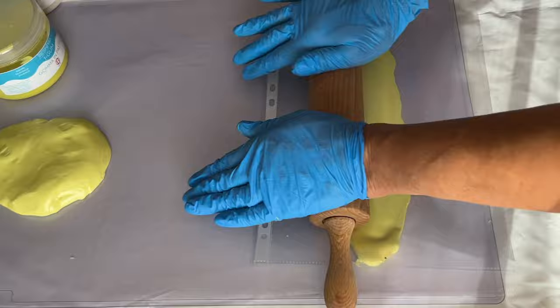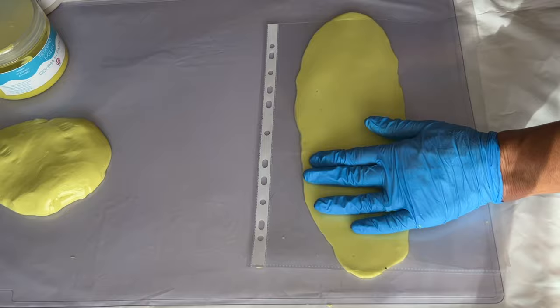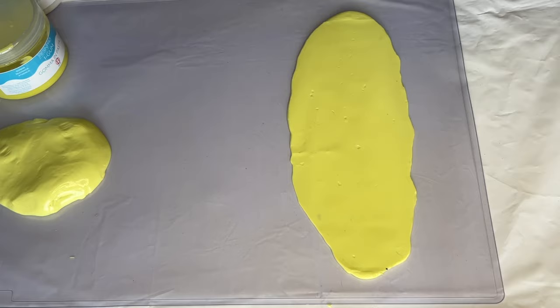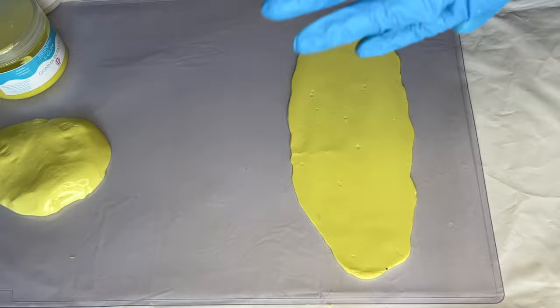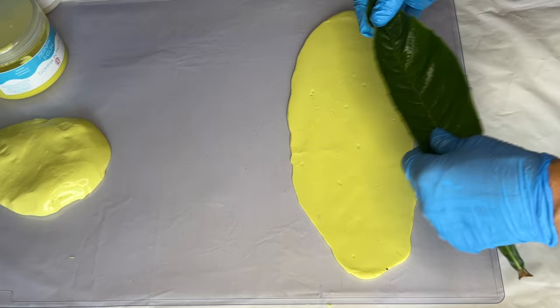She rolls it out into her desired shape and has her leaf ready. To make sure that her leaf doesn't stick to the silicone, she covers the area she'll be placing onto the silicone with silicone oil. This works as a release agent — cooking spray would work as well.